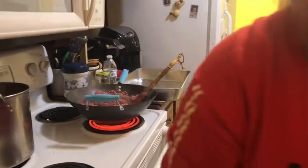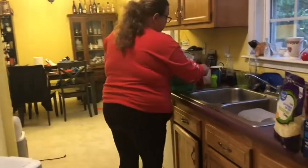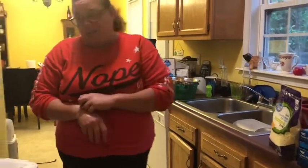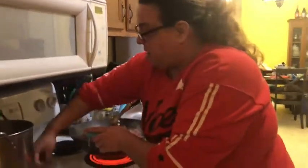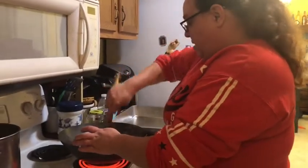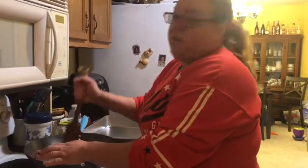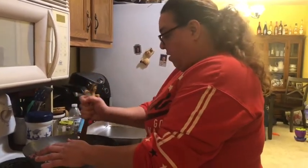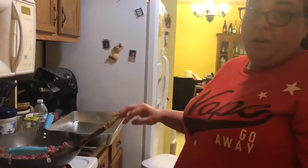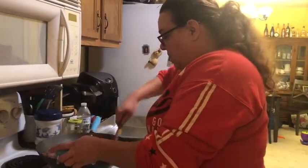I'm going to drain my meat into a bowl, because if you pour grease down the drain — even if you run hot water — it's going to eventually clog your drain up. I let it get hardened and put it in the woods, or you can pour it in a trash bag, or seal it in a ziplock bag and put it in the trash. Either way, you just don't pour it down the sink.